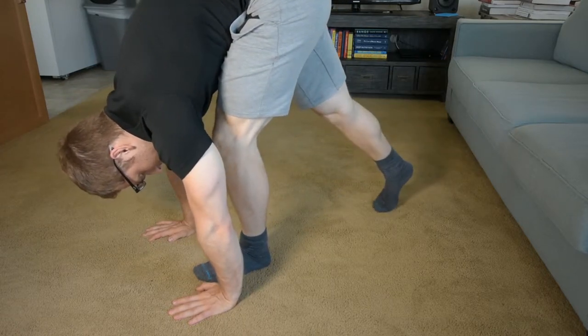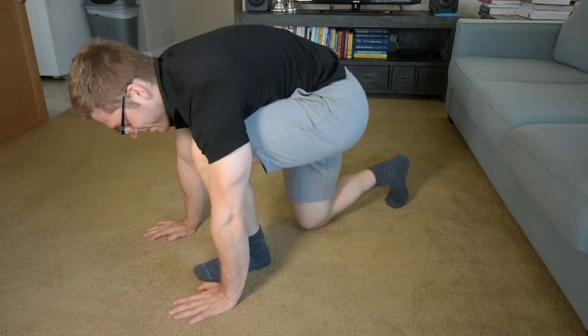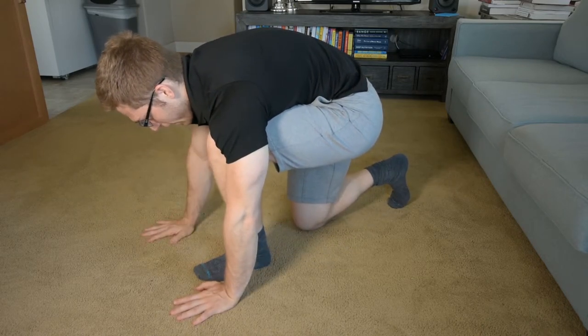I'm even coming off of this foot as much as I can. It's a little uncomfortable, but I'm trying to get a nice stretch to the back of this leg. That will help pull my hips underneath me.